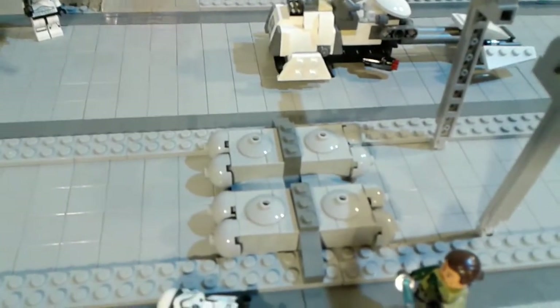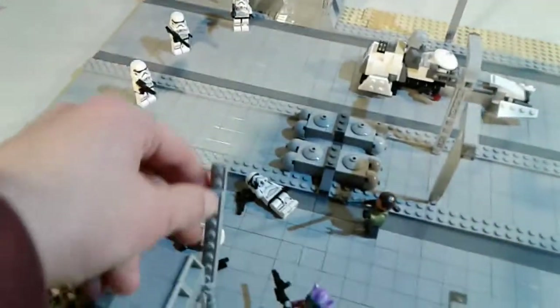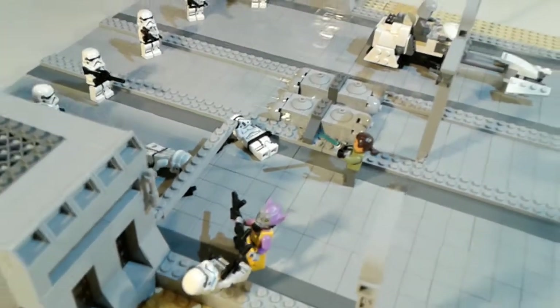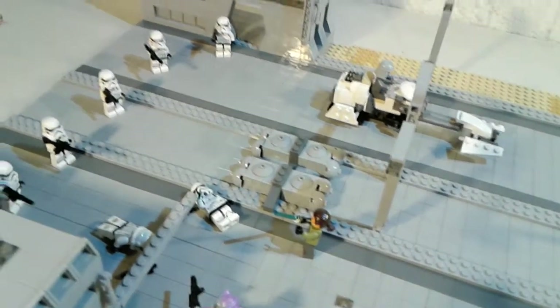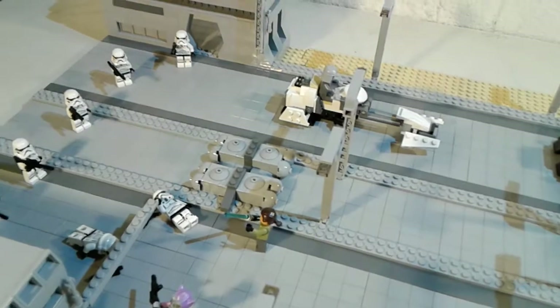This thing in the middle — I'm not sure what that is. I did add one play feature: from that control panel there, the officers or the stormtroopers — whoever's over there — can put this down and that'll block off any speeders from getting by, in case they need to check some cargo. And there's one of these on the other side.